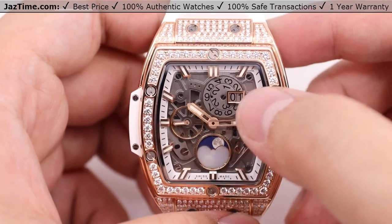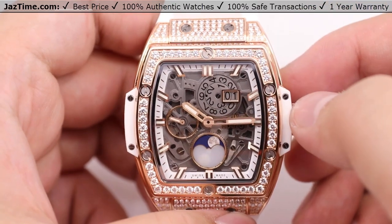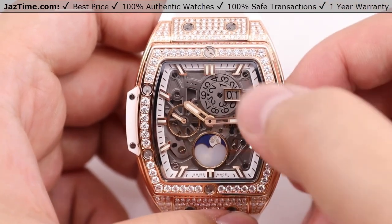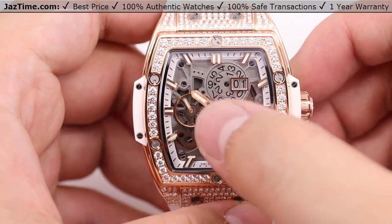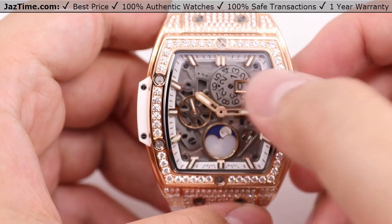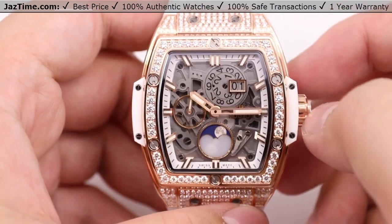We have the date window off-centered at the 12 o'clock and 1 o'clock position. You can see the actual numbers, and when it gets to crown functions, you'll actually be able to see that shift around and adjust, which is quite interesting. At the 9 o'clock position, we have the seconds sub-dial showing elapsed time — it's currently ticking as we speak.